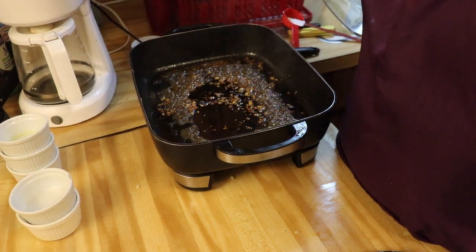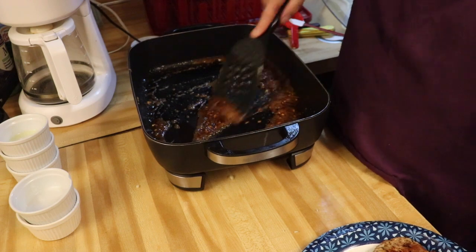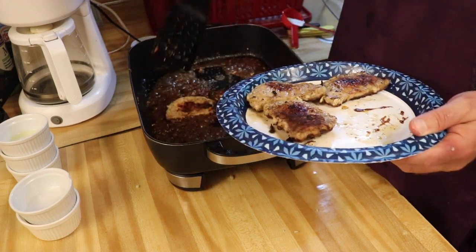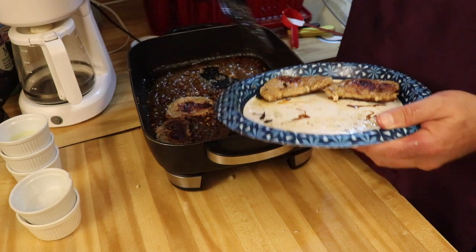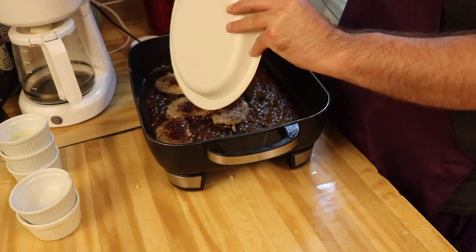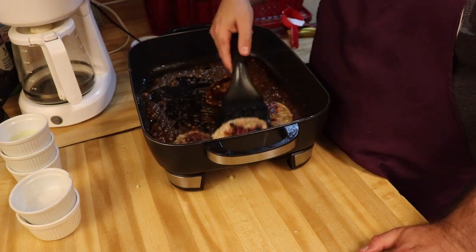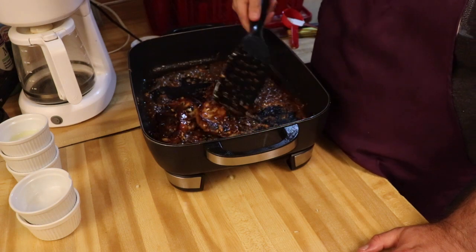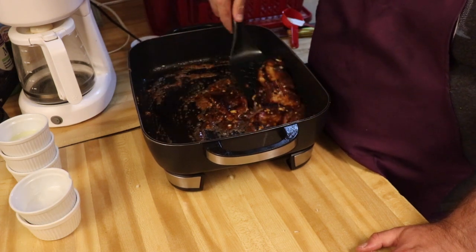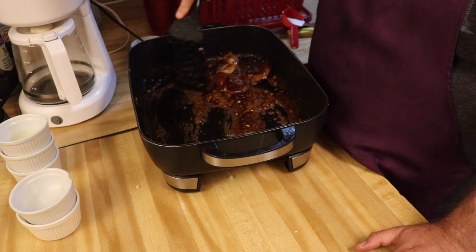I'm going to let this reduce down. Okay guys, we've got this reduced down. I'm going to give it one last good stir. Now we're going to add the pork chops back in and make sure that they are well coated. Cook them for about two more minutes.